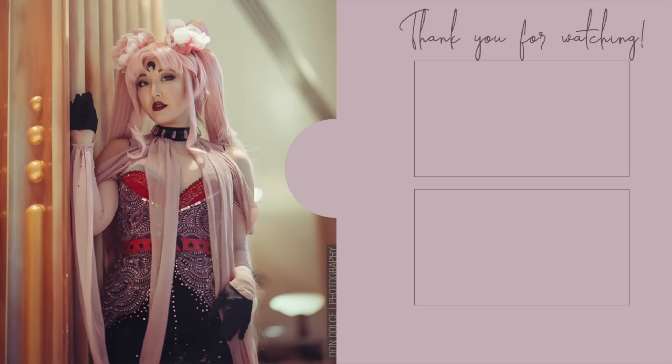Yeah, that's it. All right, I'll see you guys in the next video. Bye!